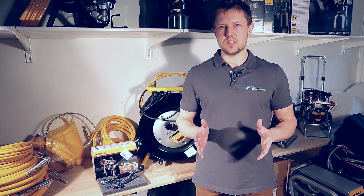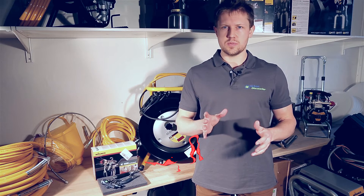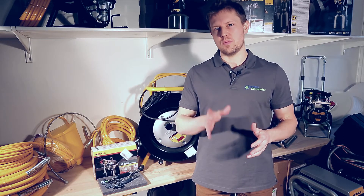Hi guys, Darren here with AirlessDiscounter. If you want to find out more about heated hose systems that are used with paint sprayers, then keep watching.